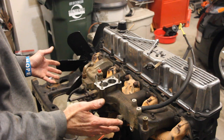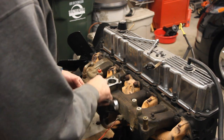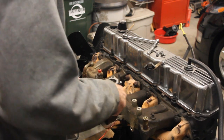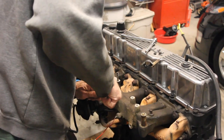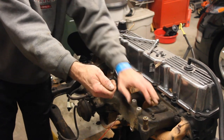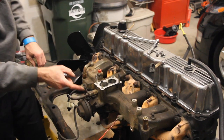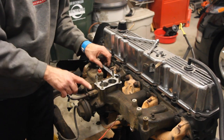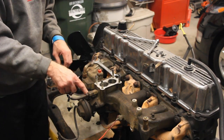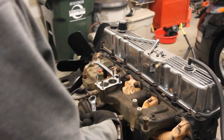Boy, that really opens things up. Be careful of the front vacuum port — you don't want to knock that thing. I'm going to have to take off the EGR valve because this vacuum port is actually going to hit into that. Take note of that. These are, from what I can tell, 9/16ths.